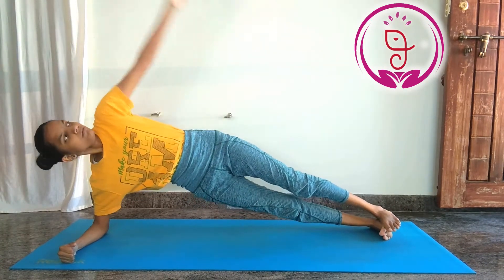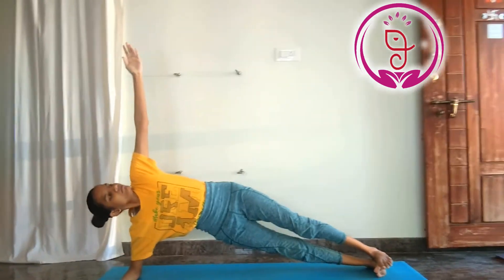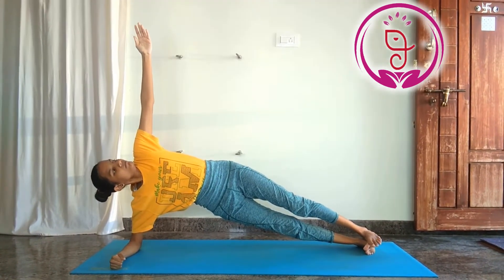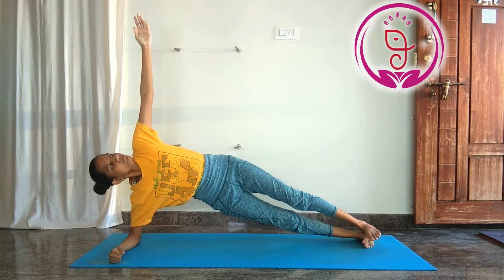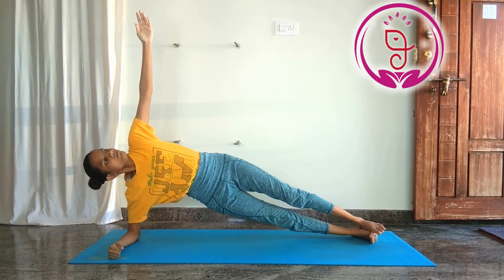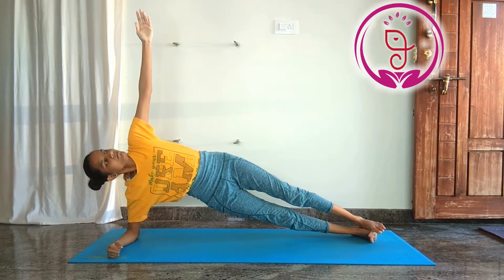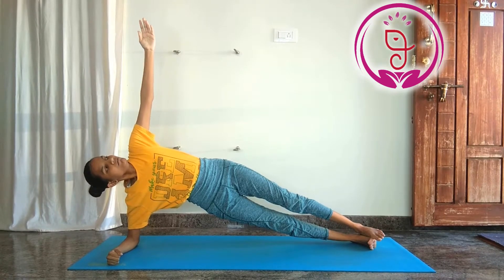2. Side Plank. Side plank helps protect and stabilize your lower back, opens the hip, increases the flexibility in the waist, improves the balance and concentration. It stretches the back of the legs and strengthens the arms and the wrists.